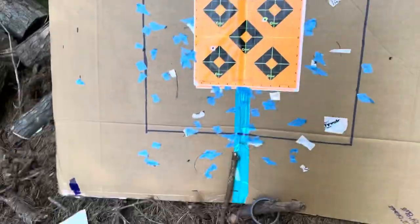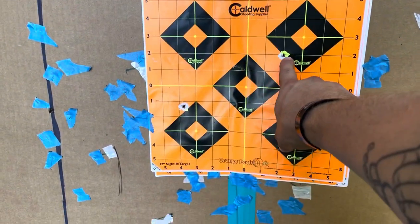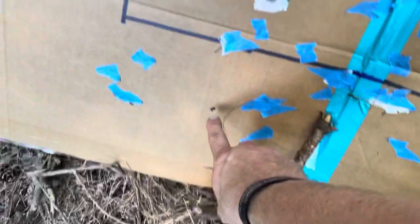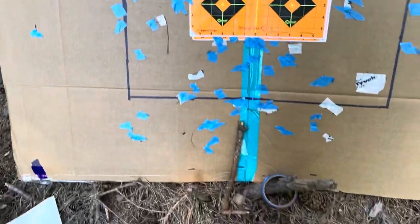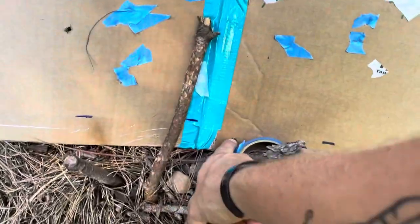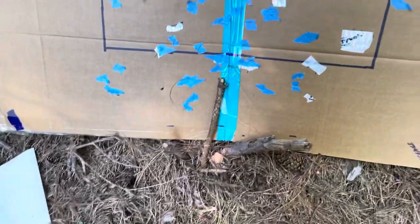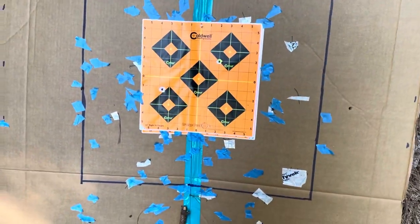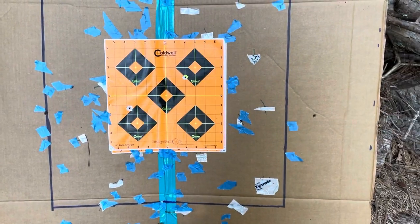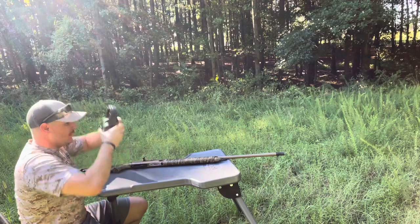We'll shoot the nine-pellet Remington now, taped up fresh. The Rectifier didn't like that one at all - one, two, three out here, four, five, six up here - and one down there just missed the tape, so seven total. Yeah, I don't know what happened with that. It just doesn't like that load at all.